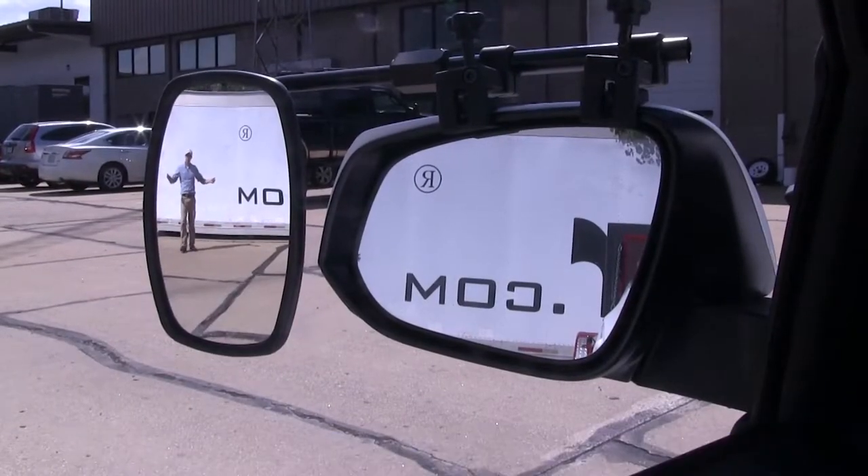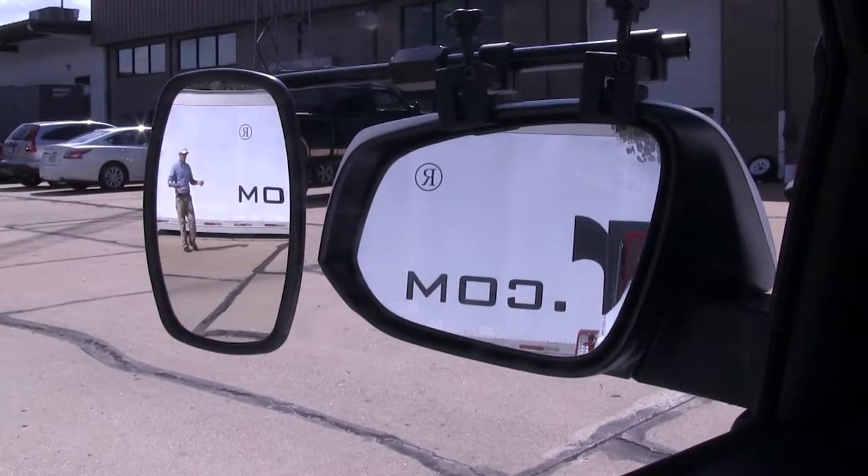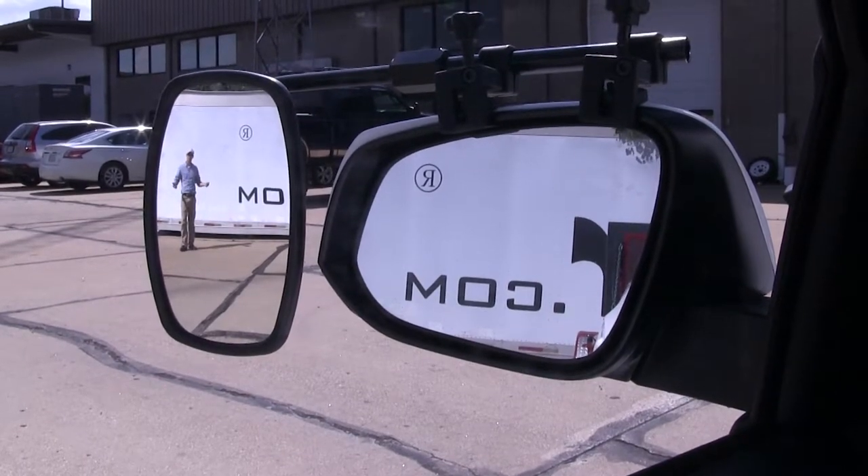It offers us a wide field of view. It's going to allow us to safely change lanes, pass, park, or even back up while towing a trailer.